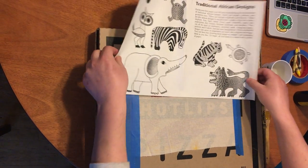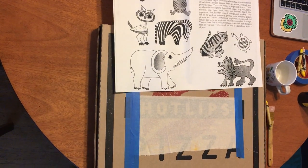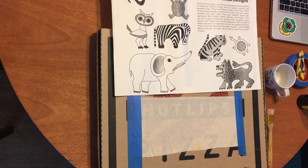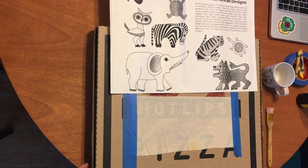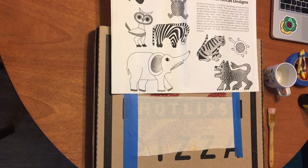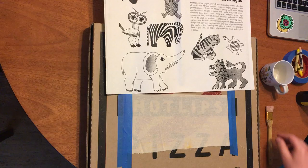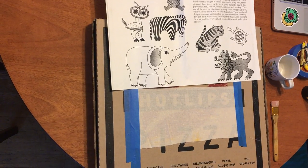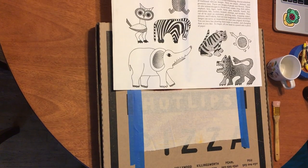I set up by taping my cloth onto a solid cardboard surface just for stability. With a large group of kids, you'd probably want to lay down some newspaper underneath it and provide smocks for all the children.